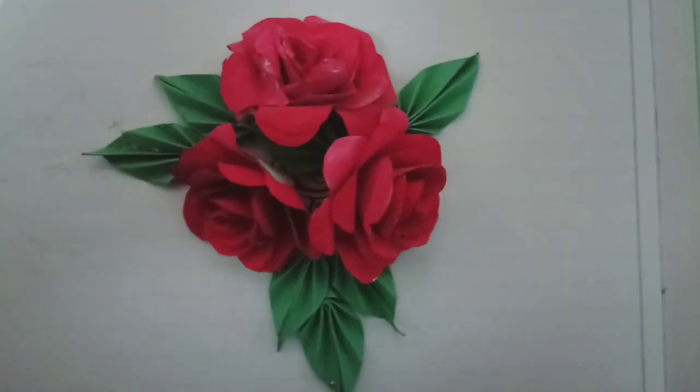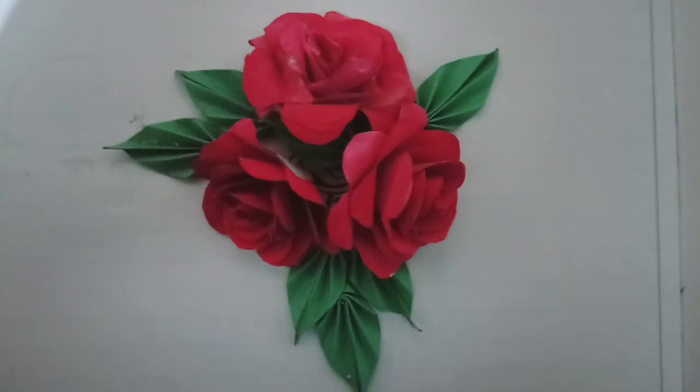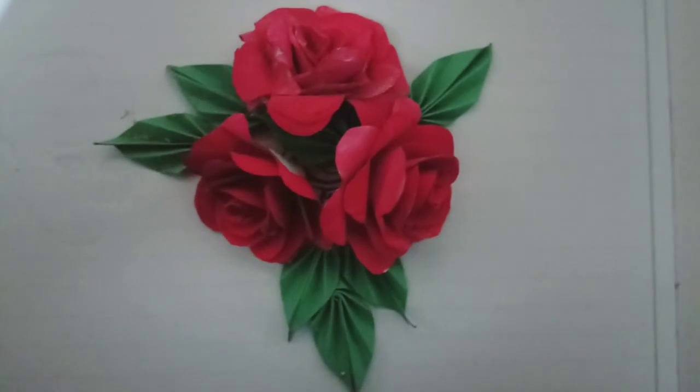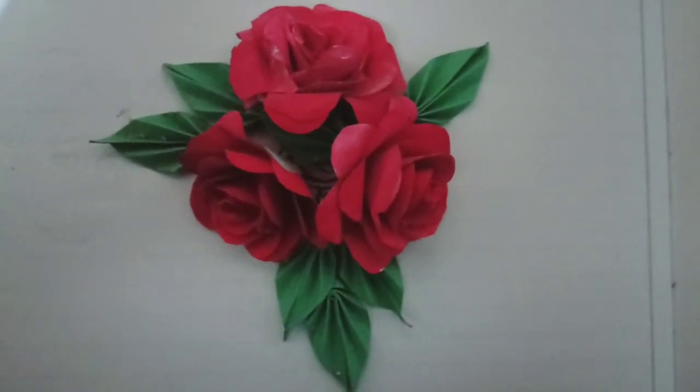Hey guys, welcome to my YouTube channel Art Students Corner. I am going to share my new logo with you. I have a new logo and I have enhanced it.